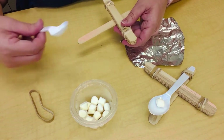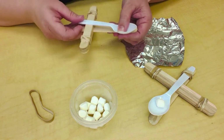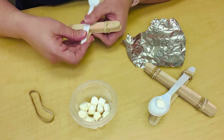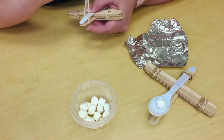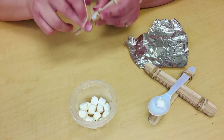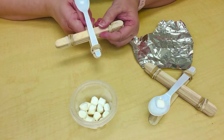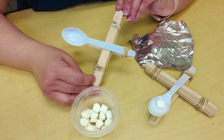Now take your spoon and place it on top just like that, so it's layering over the popsicle sticks, and on this end twist your final rubber band. Make sure it's super tight to hold it in place. Adjust it a little bit, and there is our pirate ship launcher.